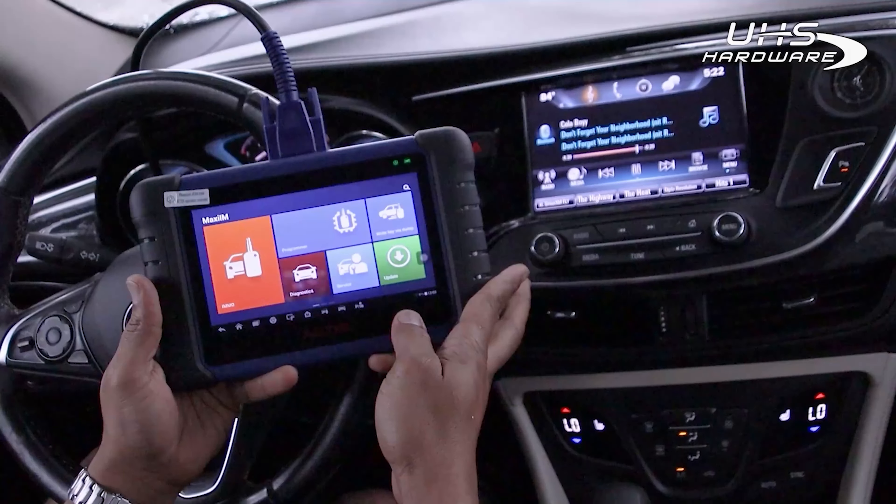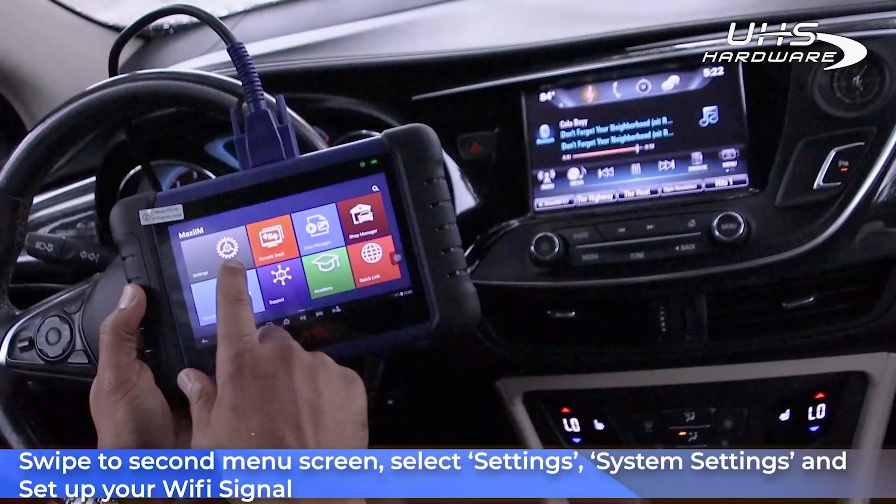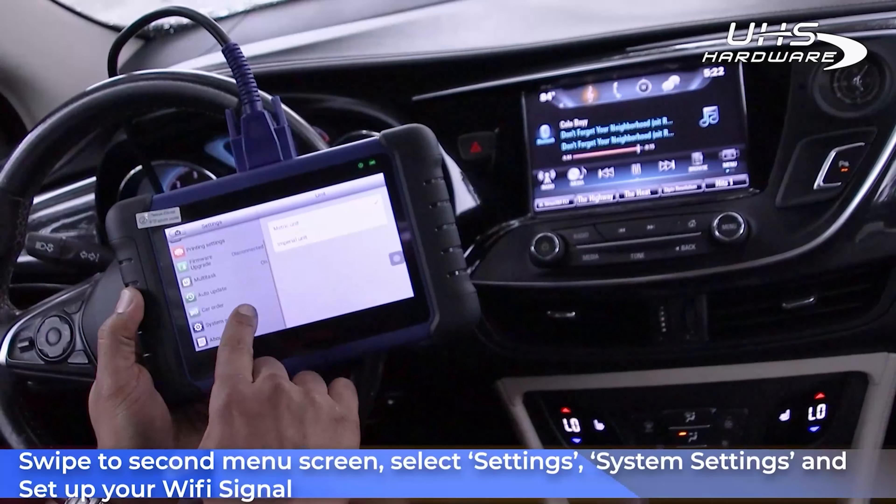After you connect your OBD to the IM508, swipe to the second menu and select Settings, then System Settings, then set up your Wi-Fi signal.